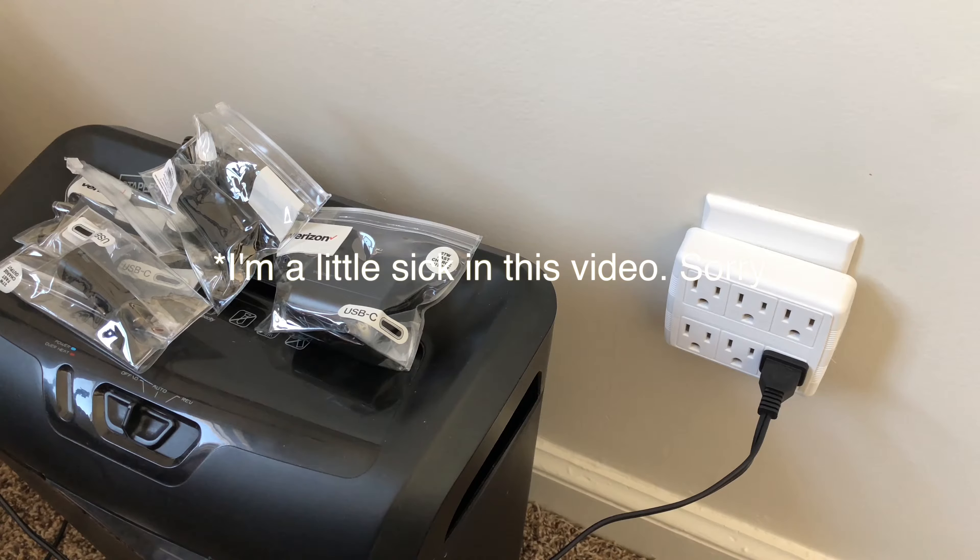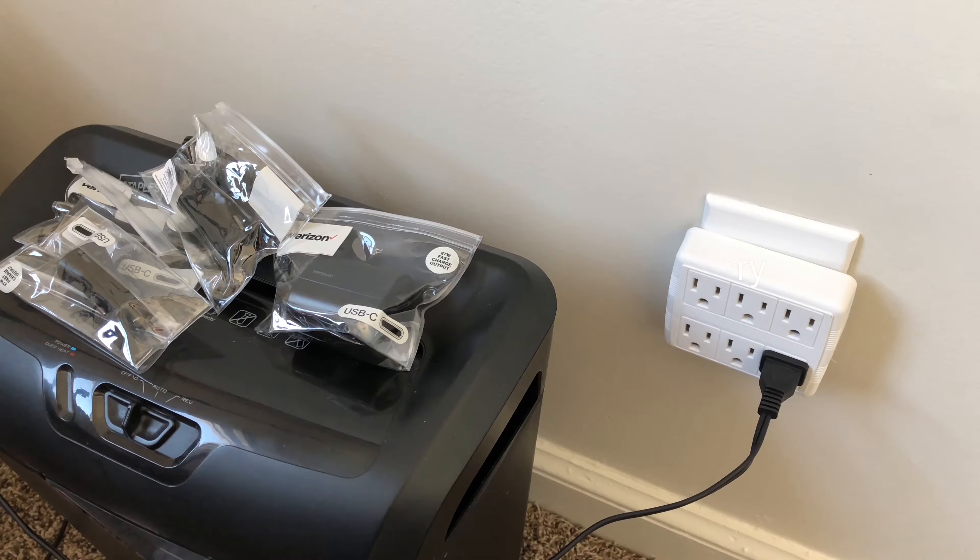Hey, what's going on YouTube, thanks for tuning in to another video. Today I wanted to show you a cheap way of getting a fast charger for your new iPhone 8, 8 Plus, and also iPhone X. Any fast charging capable phone could work the same, but I'm focusing on the iPhones I just mentioned because I have an iPhone X and I know the capabilities are also there with the iPhone 8.